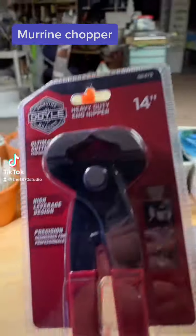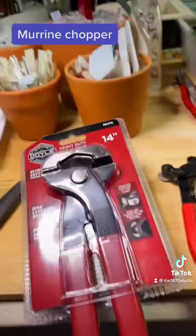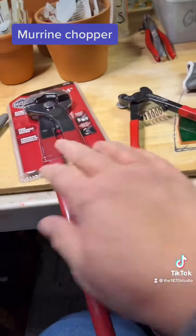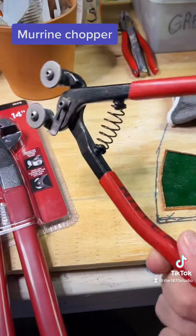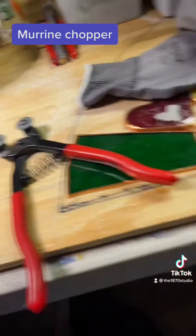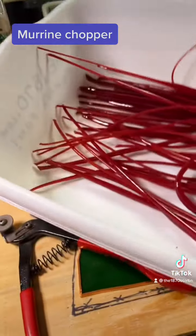Hello, Priscilla here from the 1870 Studio, and I am going to be testing these. I love them because they're long handle. I have been using my little nippers, which are ceramic tile cutters, to chop my murini, and it's just not cut knit.